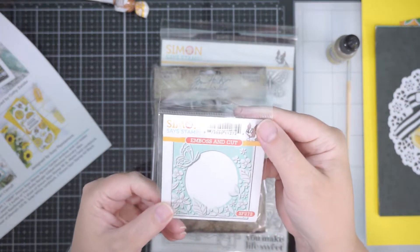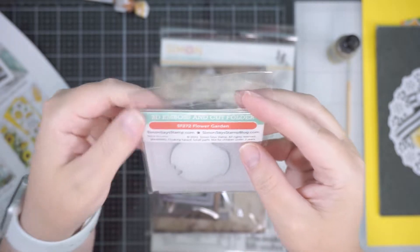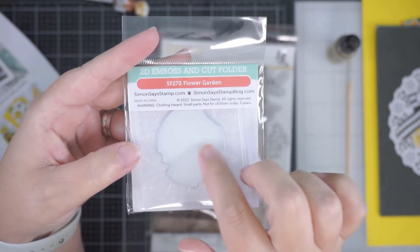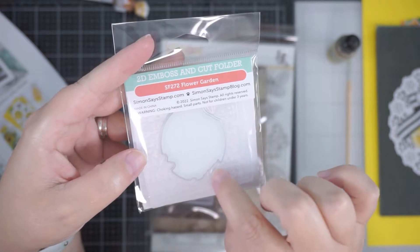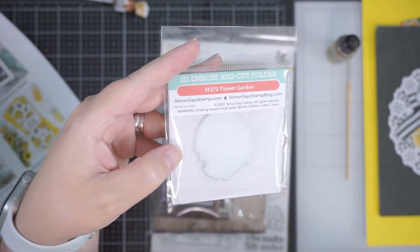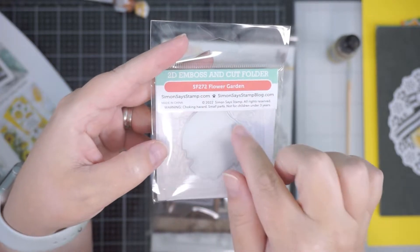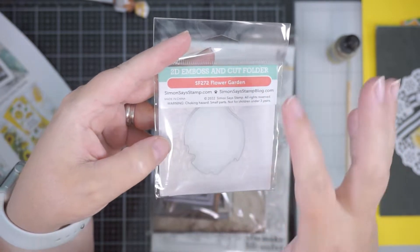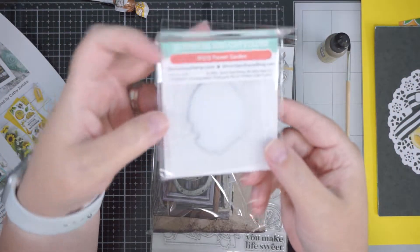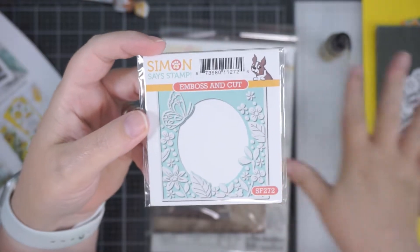Then we have the Simon Emboss and Cut — this flower garden one. Basically, if you don't know what that is, it's an embossing folder with an outer edge. On this edge it will cut that section out. So when you put your piece of cardstock in, it embosses and then cuts out the centre — so it's kind of like a little embossed frame. And then you put this over the top. The pattern again matches and ties in with everything else, which is so cute.